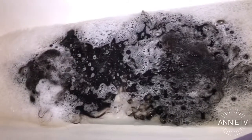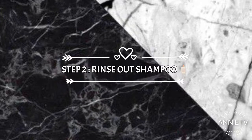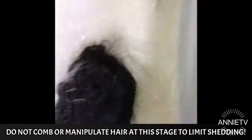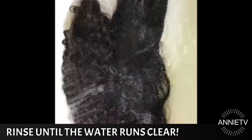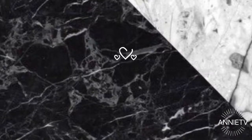Now we are on step number two — doing good guys! This step is fairly simple and self-explanatory: we are just going to rinse all of that shampoo out of the hair, and that's it.